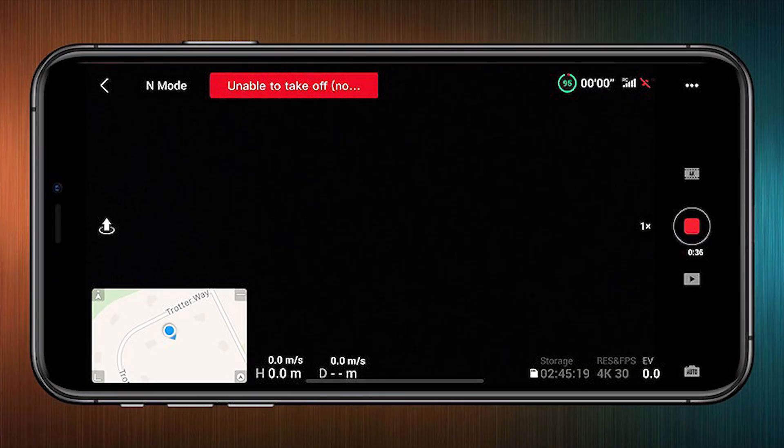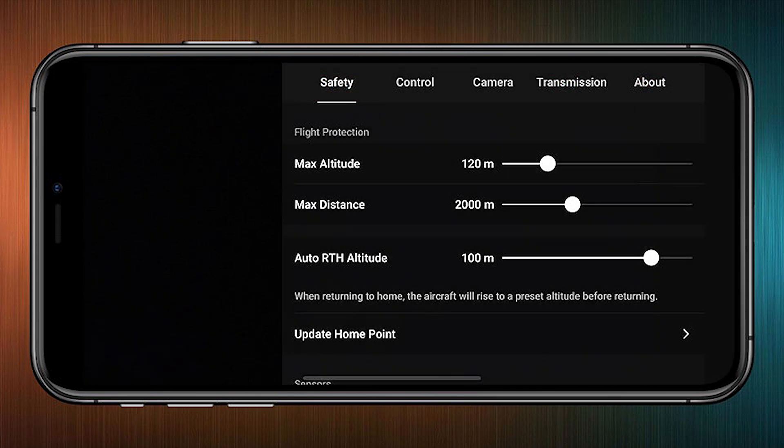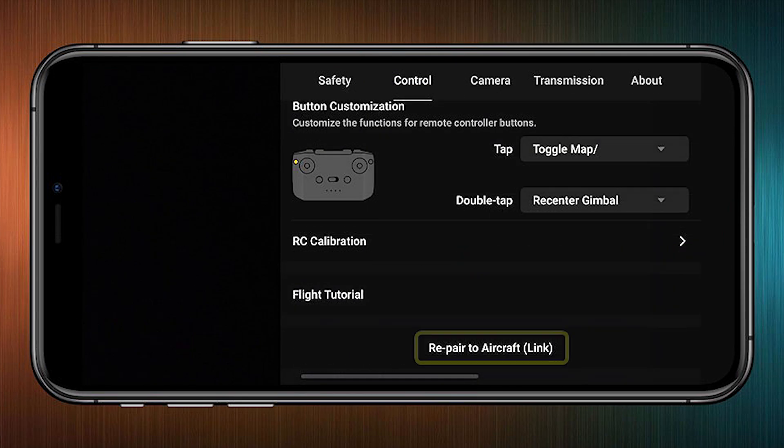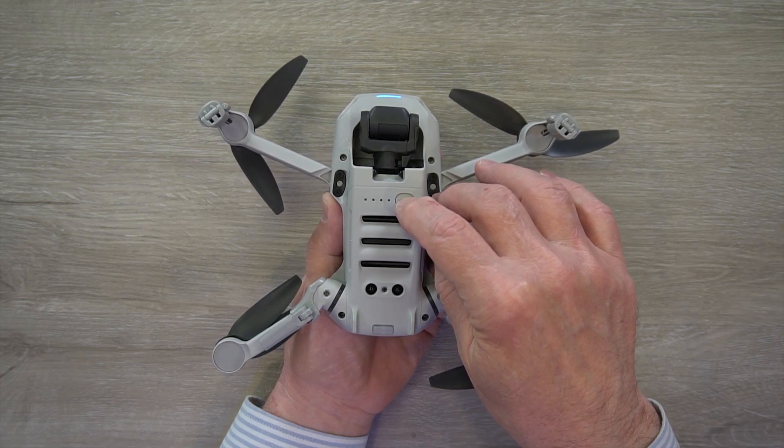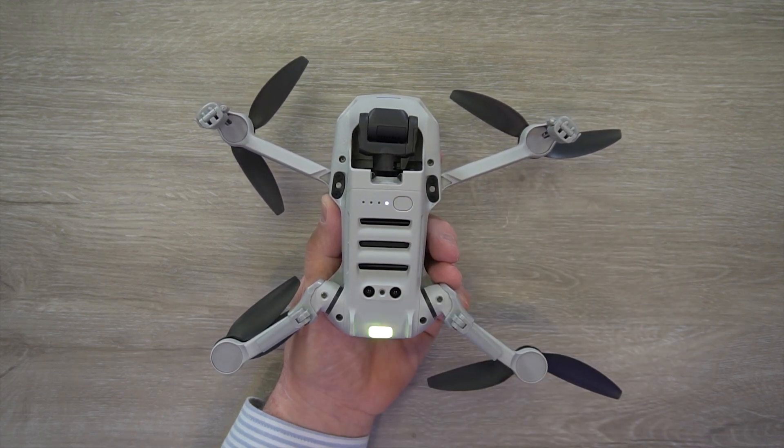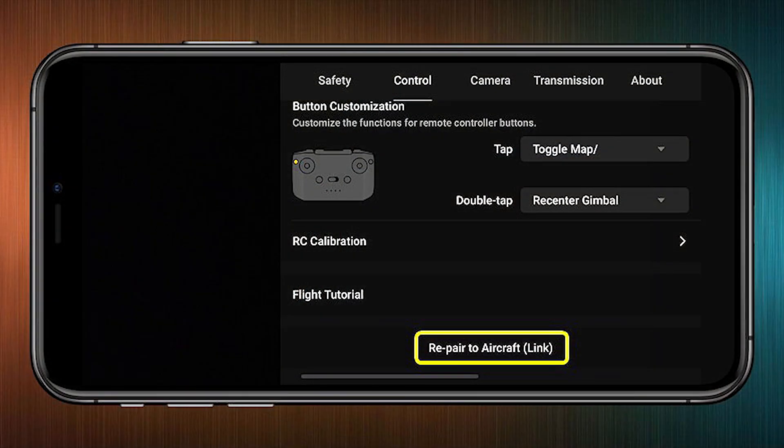I'll show you the software pairing first, then come back and show you how to do it through the hardware. To start the pairing process, power up the drone and the controller. Open up the application, and on the main screen in the upper right-hand corner, you'll find three dots — tap those. That'll bring up the main menu. Tap 'Control' at the top, scroll all the way to the bottom, and you'll find a 'Re-pair Aircraft' link there. Before you tap that, flip the drone over, hold down the power button for four or five seconds, and you'll hear it beep once. If you look at the LEDs, you'll find them strobing across from left to right — now you're ready to start the pairing process through the application.